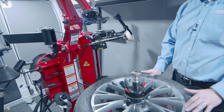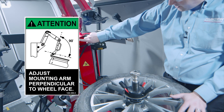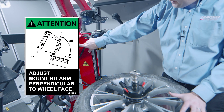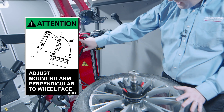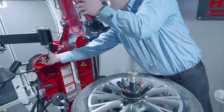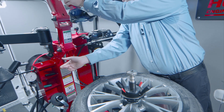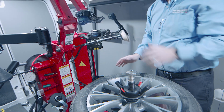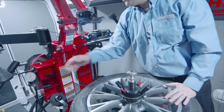Another thing to keep in mind: adjust the mount head perpendicular to the wheel. There's a decal that shows exactly what that looks like. When working with wheels on the extreme small or large range of the machine, I may need to adjust using one of three positions on the primary arm via this knob. For about 95% of wheels, the middle position is fine, but it's good to know that adjustment is there.